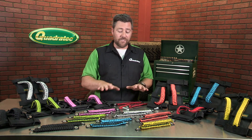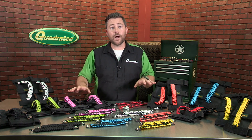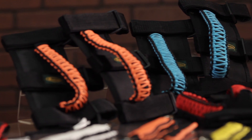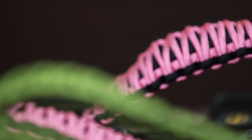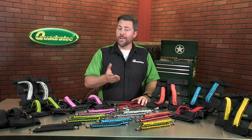The Quadratec 550 Paracord grab handles are sold in pairs and are available in a wide array of color options so you can get just the right look for your Jeep. Pick a color that matches your Jeep or one that accents it — no matter which you choose, they're sure to look great and make getting in and out of your Jeep a whole lot easier.